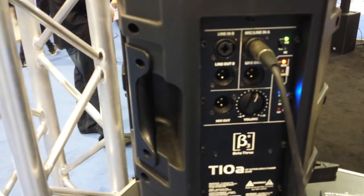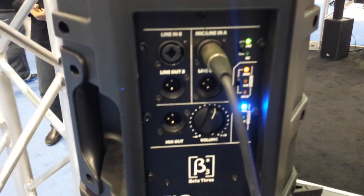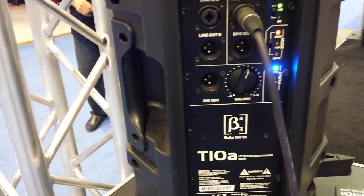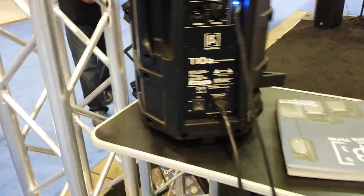Inputs: you've got a couple of line inputs — line in, mic or line in — and you can choose which one you want with the little switch. You can adjust with music flat or cut the lows depending on the mode. It's a pretty cool volume control as well. That's the 10.